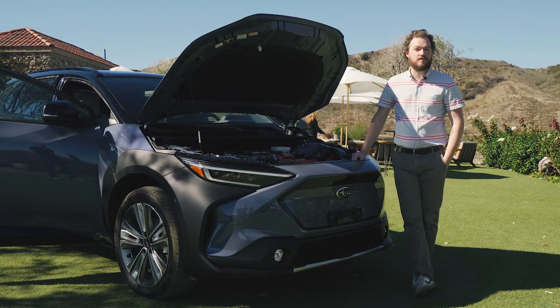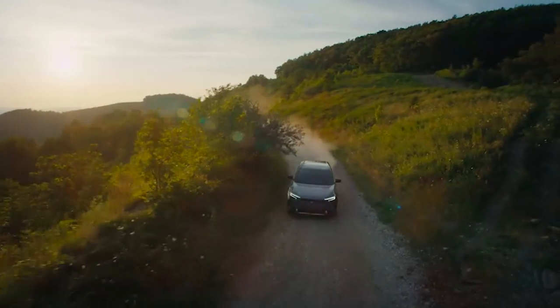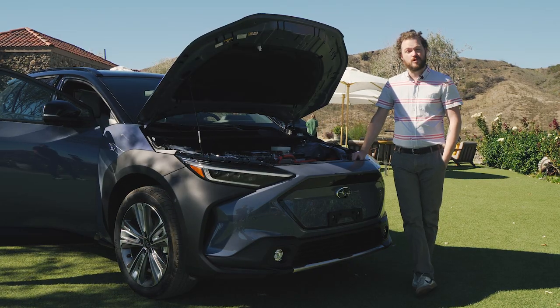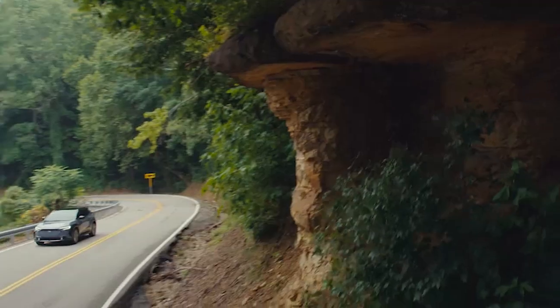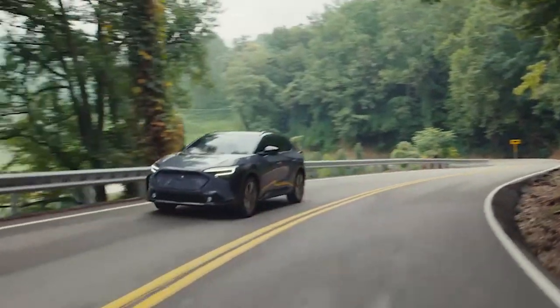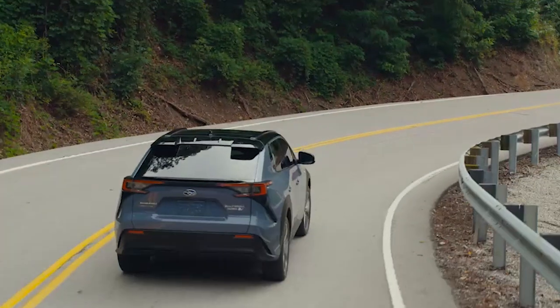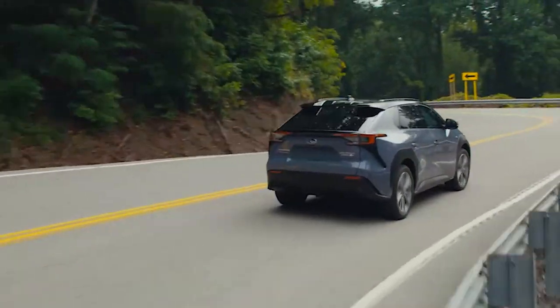The BZ4X will be available with front wheel drive, while the Solterra will be all-wheel drive only. That means it gets the platform's twin motors setup with 215 total horsepower. Subaru says to expect an estimated range exceeding 220 miles, and the Solterra will recharge to 80% using DC fast charging in less than an hour.